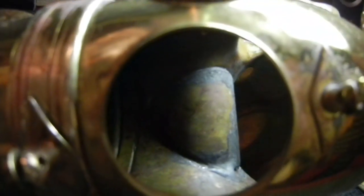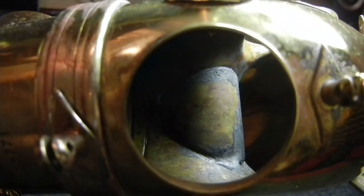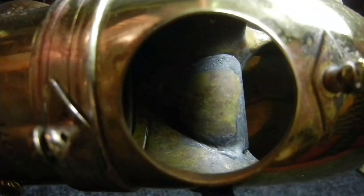Now, interestingly, these saxes — the late Mark VI altos with the patch inside the bow — also happen to be what I think are some of the best-playing Mark VI altos, which is good for you and me because late Mark VI's of any type are cheaper than the earlier ones.